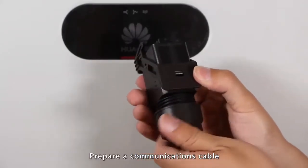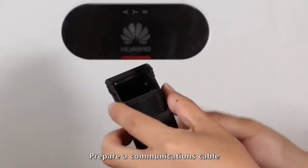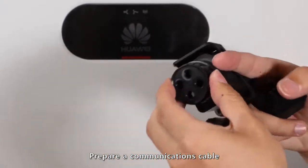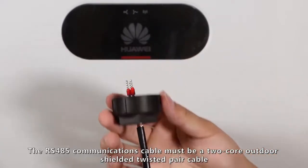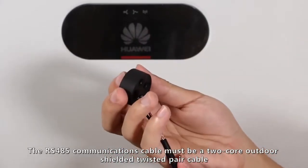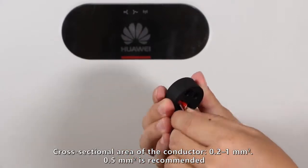Prepare a communications cable. The RS-485 communications cable must be a two-core outdoor shielded twisted pair cable, with an appropriate cross-sectional area of the conductor.